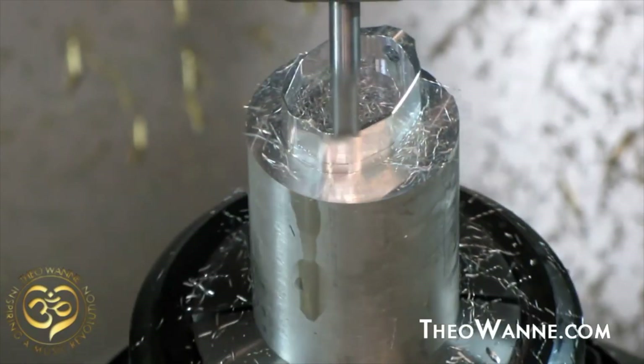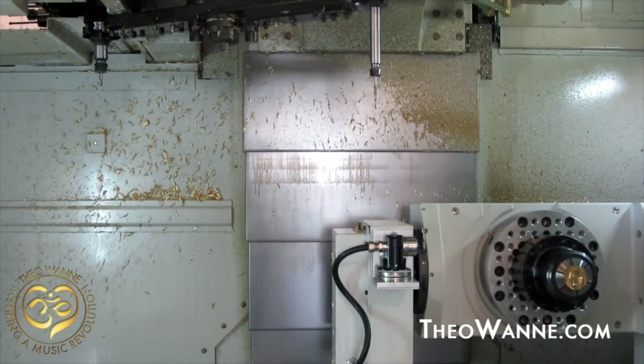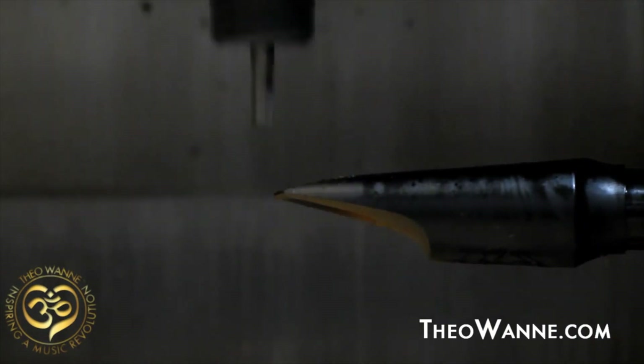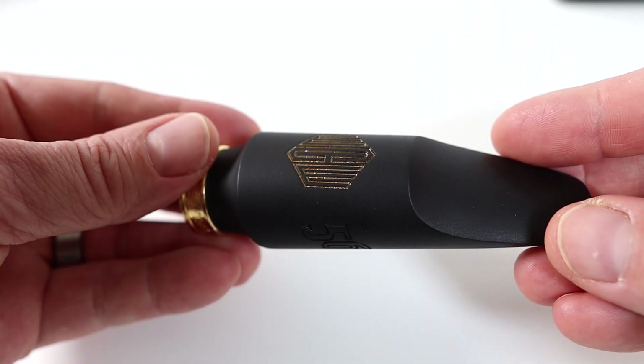The new 56 Select Series is actually made in Theo's state-of-the-art workshop up in the Pacific Northwest. It's made from premium German hard rubber and milled on a five-axis CNC machine. Each piece is actually finished by Theo or a member of his team. With these design changes, they've managed to keep the body and kind of vintage soul to the sound, but allowed it to give a little bit more when you push it so you can bring all the heat you'll need.